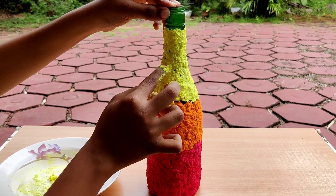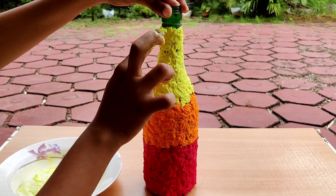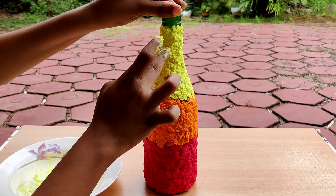This is how we apply the tissue paper in the bottle. This is how we apply the yellow and fill it in. This is how we apply the red and orange — the well will apply the yellow and color.